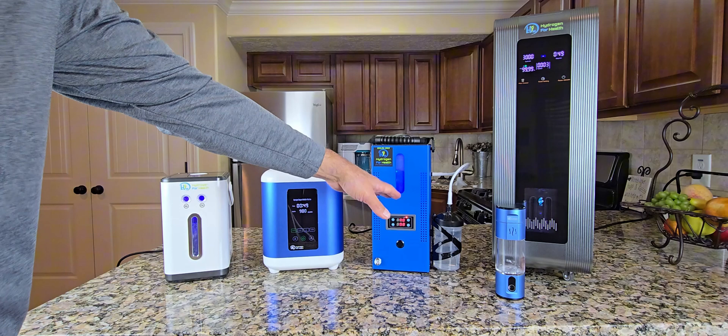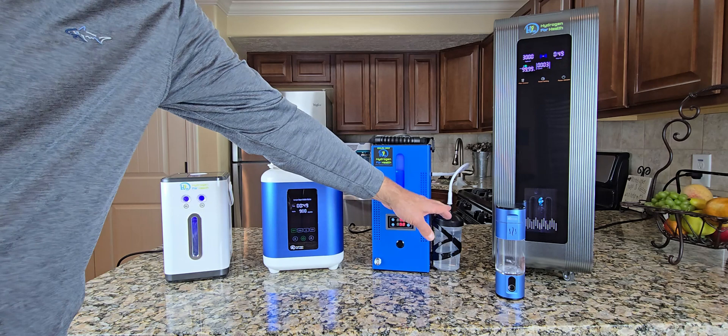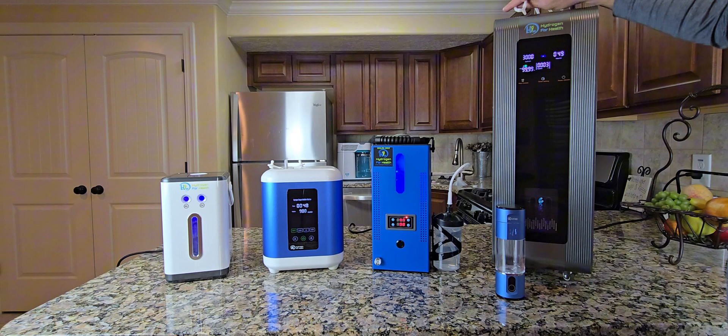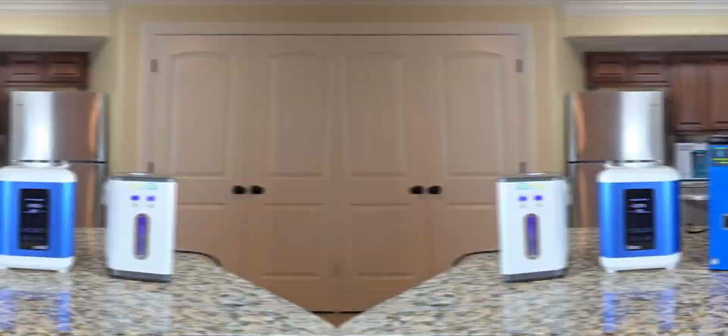Remember with the H2 Life machine, it's only a mixed gas, so you connect your cannula to the output port and you're going to get 67% hydrogen and 33% oxygen. On the HX3000, you have a center port which is oxygen and two outer ports which are hydrogen, so you connect a hose to the hydrogen and the oxygen and then connect your nasal cannula to the Y.